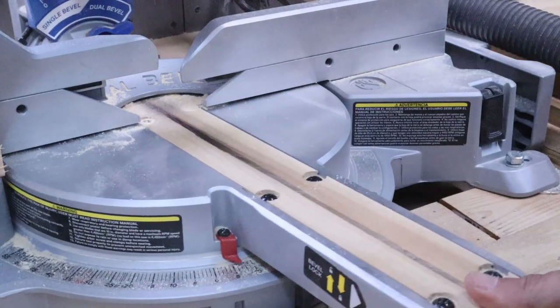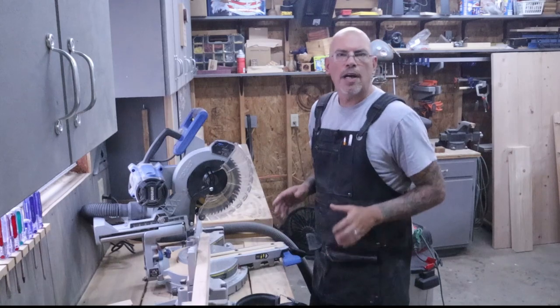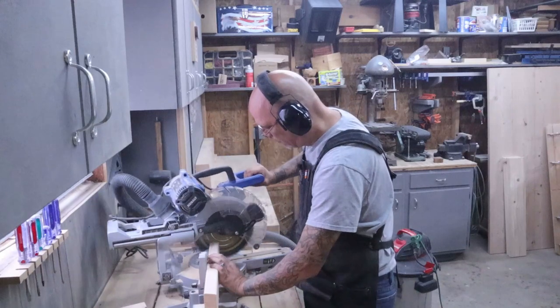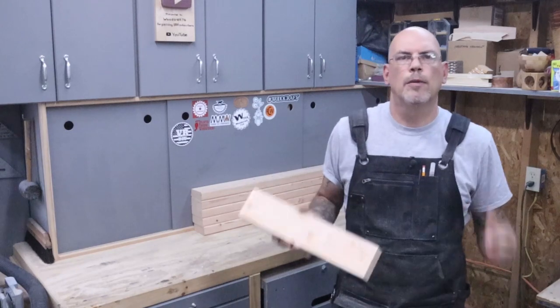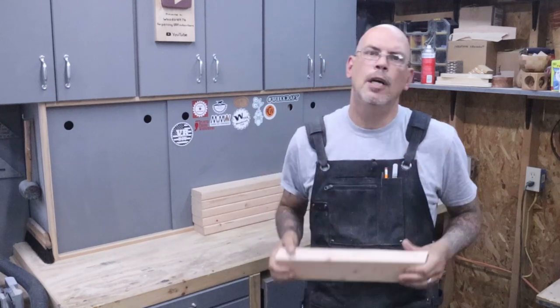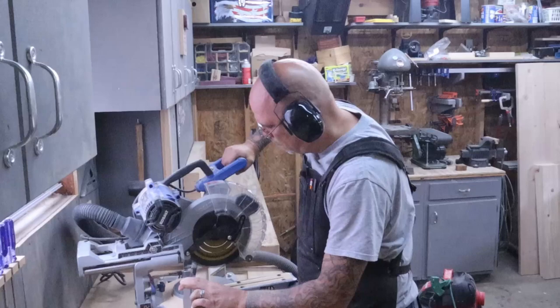Next we'll set our bevel to 15 degrees. With the saw set to the correct angle, we're gonna cut two pieces at 17 inches — these will be the rails that the bench top mounts to. Keeping the same angle, we're gonna cut four legs at 16 inches. Make sure to keep the angle facing the same direction so the bench goes together properly. We'll cut all four legs the same and put them off to the side.